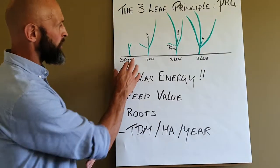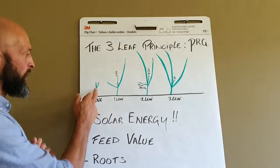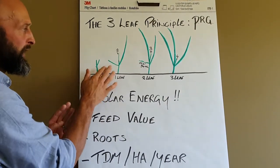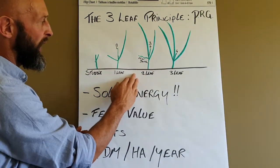Once you graze a ryegrass plant down, you're left with a plant that's down to stolon with a tillering point. Then it develops a first leaf — in this one it's got its first full leaf — with the second leaf developing, and perhaps an old leaf starting to die down, because that old leaf will die away.